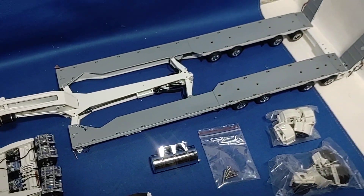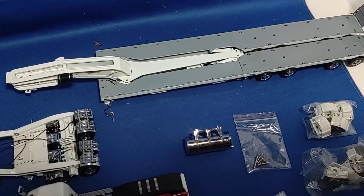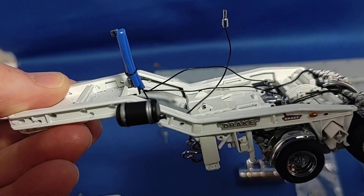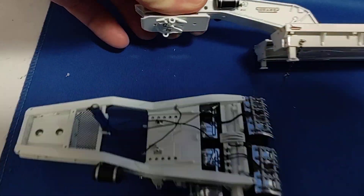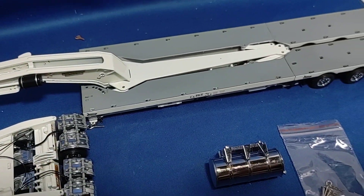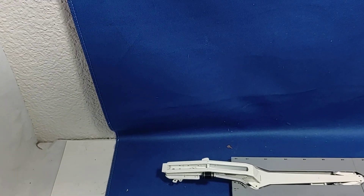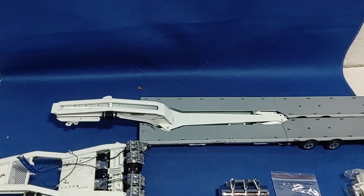The trailer is pretty cool, goes back together really easy. The fifth wheel is supposed to be hooked on right here, but it looks like someone probably tried to reef it off without using their head. Either way, it should go back on there. Looks like those pins will pop back down on there hopefully.